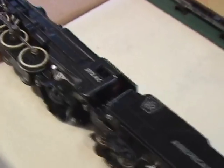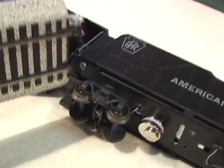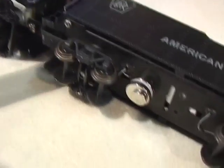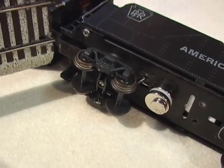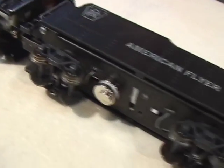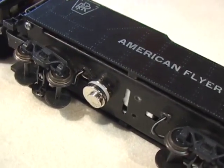On this K4, I tried putting the magnet on the drawbar and it seemed to mess up the operation of the engine — it wouldn't go through switches properly. Apparently somebody modified this drawbar and it's up close to the body, hindering the operation of the drawbar. But this magnet I stuck on the bottom of the tender, and it seems to work okay there.